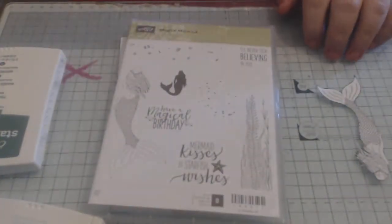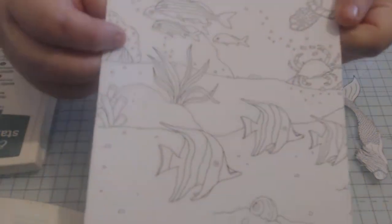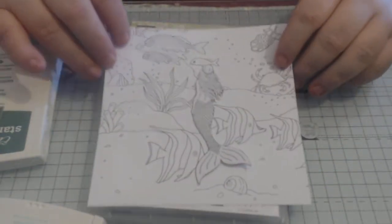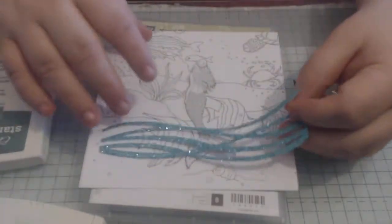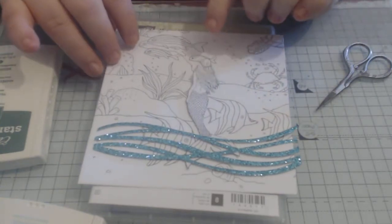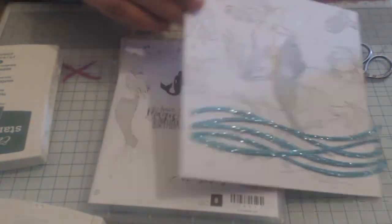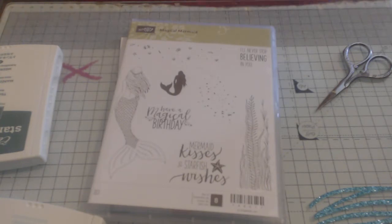There is a paper called Just Add Colour — it's got the sea on it. You could add that in front and it would look absolutely fine. That was my intention last night — I was thinking about colouring this and using that as my background. But I'm not, I'm just going to keep it simple.